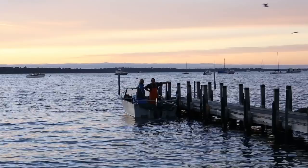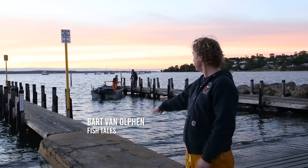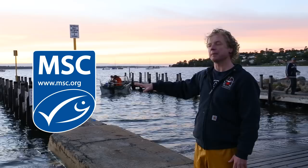Good morning, guys. It's 6 a.m. I'm in Mandurah, in southwest Australia. And today it's going to be really nice. We're going out fishing here — an MSC certified fishery for blue swimmer crab. We're going out fishing with Damien, who's certified for two species: the blue swimmer crab and also the sea mullet. So let's go, guys.